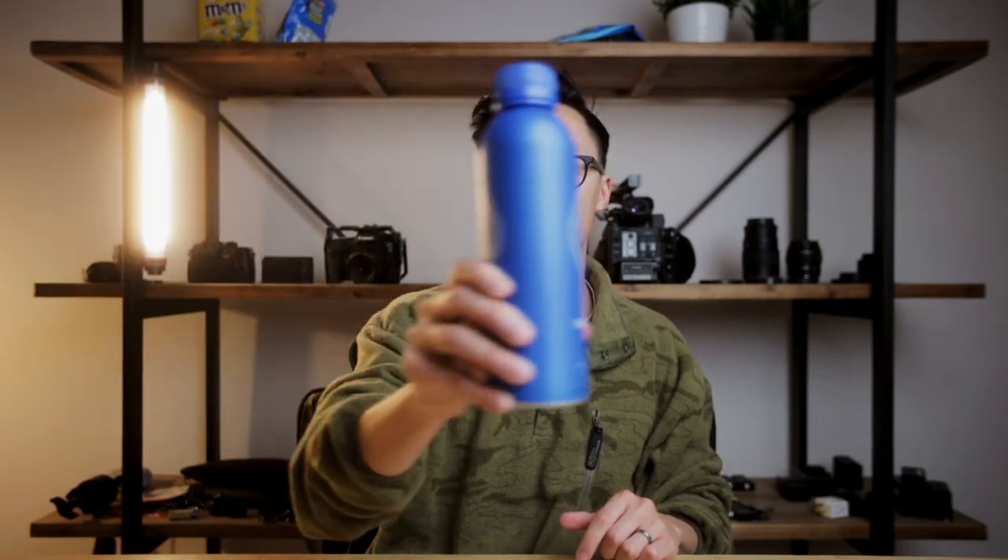Going back to our transition shot — when you're setting something up like this, you want to make sure that you have something in the middle of your frame that the camera will pass through, and make sure the camera is passing through the entire object. You don't want to leave any gaps between the top and the bottom of the object. For example, if this water bottle were to pass right through the camera here, that shot would not work because there's way too much gap between the bottom and the top of the frame.